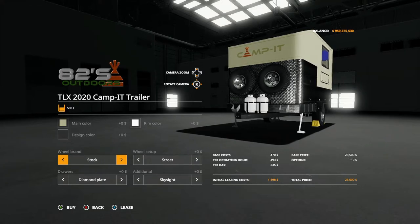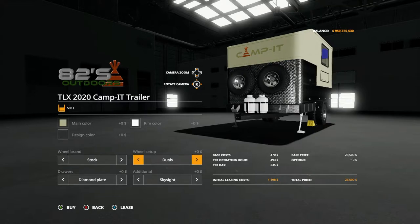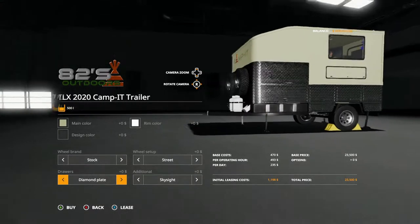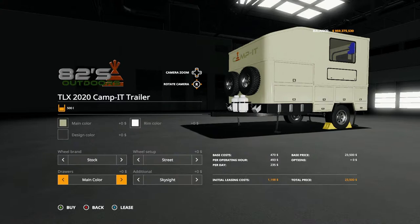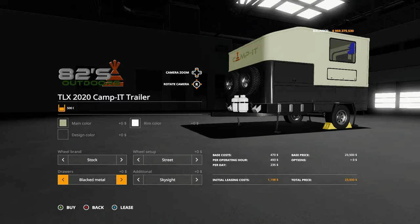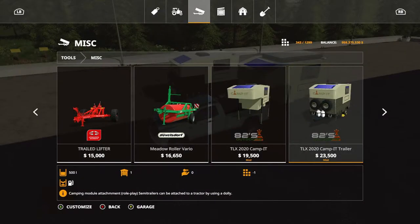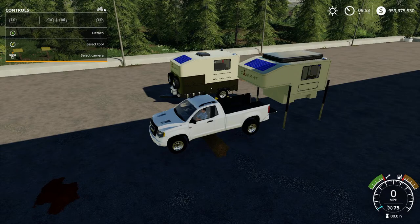Continuing wheel options: All-Terrain, back to Stock wheel setup, Duals, Nokian Street — and those are no additional costs. For the drawers on the side you have Diamond Plated, Main Color, Design Color, and Black Metal. The Campit Trailer has the same options as before: Skylight, Sleeper, Enable Awning, and Enable Awning 2.